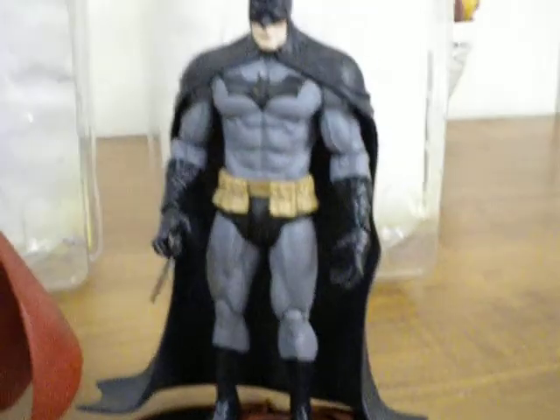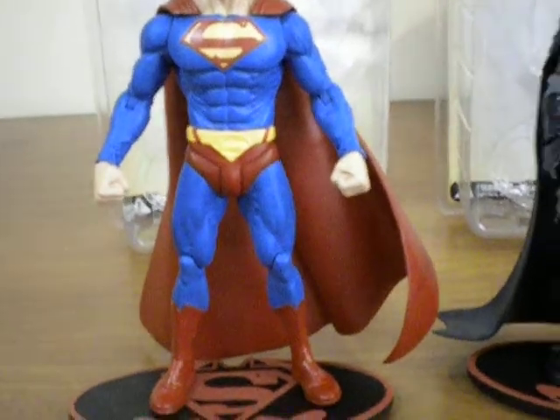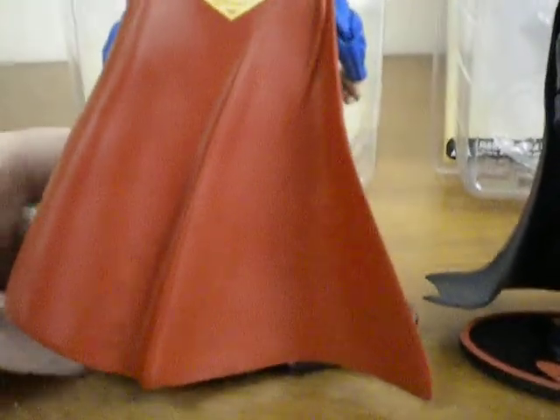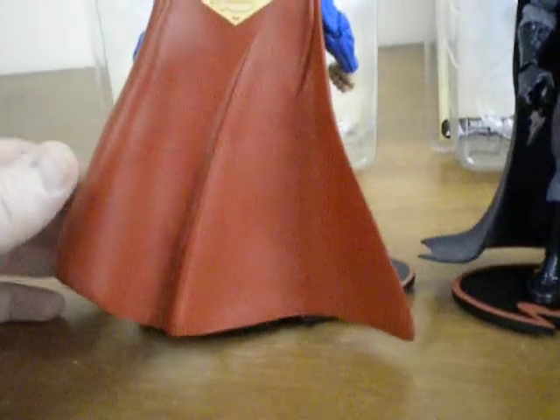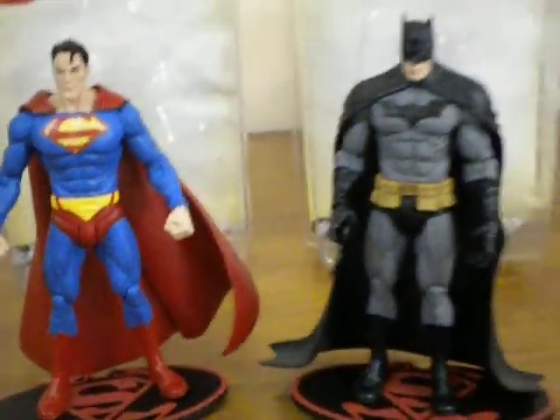Even the cape design is different — it's not where it just falls down over his shoulders like Batman's. You can see Superman is almost in that pose where there's a bit of a breeze blowing through the cape. Both capes are made of a rubbery plastic material with a little bit of give in them, but they do make the figures look quite imposing as they stand on display.